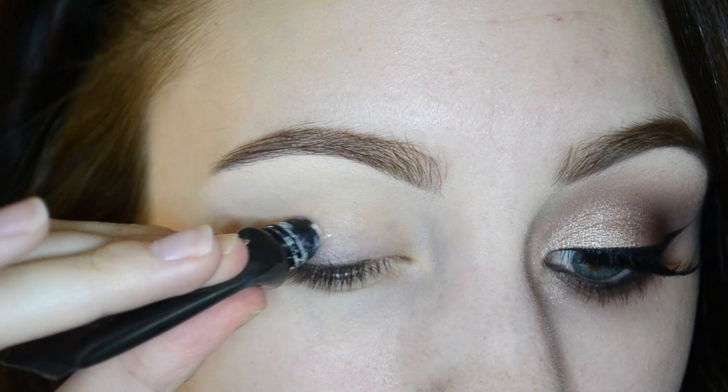Hi beauties and welcome back to my channel. Today's look is going to be a raspberry and light bronze, kind of shimmery, fall, a little bit smoky look. The shadows I'll be using today are a few of my Makeup Geek eyeshadows as well as just a few shadows from the LORAC Pro palette. If you would like to see how to get this look, then just keep on watching.